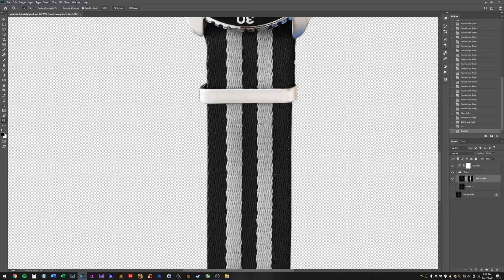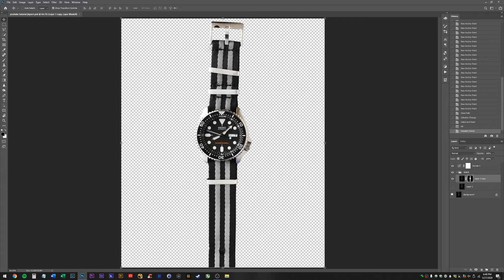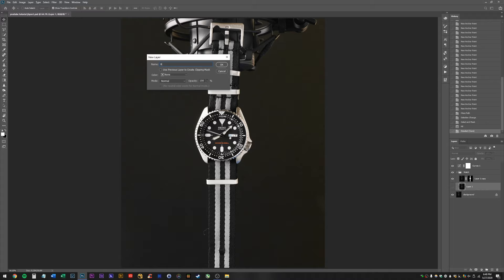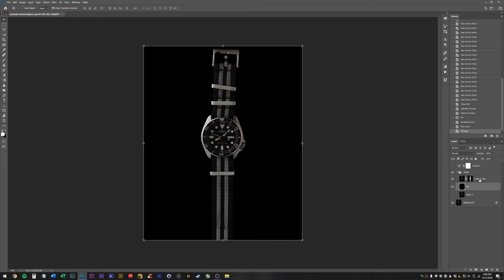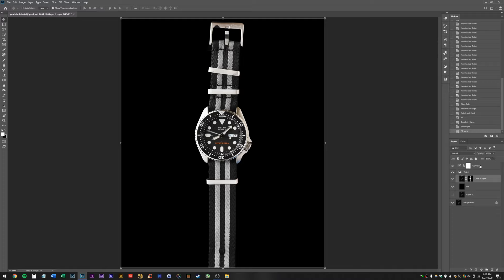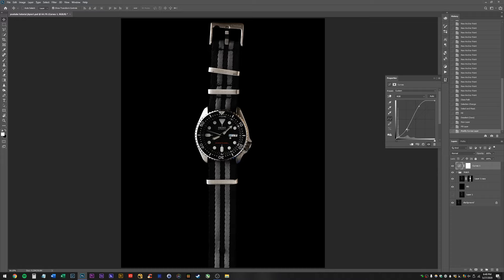Create a new layer under our watch, call it BG for background. Hit X and D a couple times to bring up our white and black swatches, make sure black is the background color, hit Control+Delete to fill it. And now we have a perfectly black background. If I turn off my temporary curves layer, you can see it's looking pretty solid.